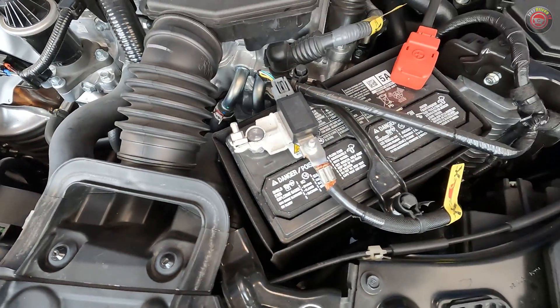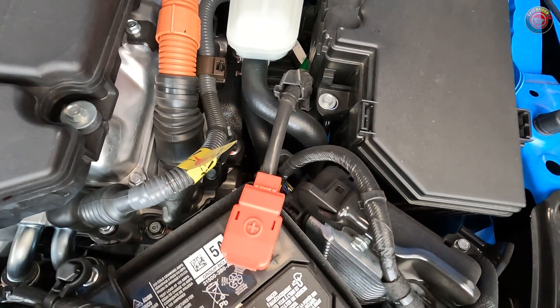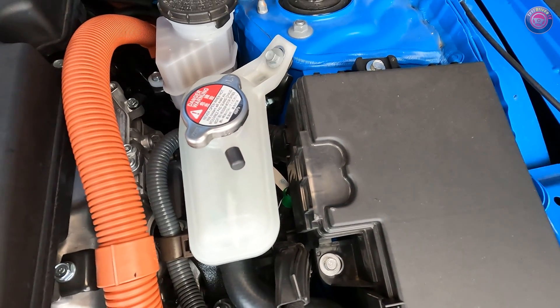The 12-volt battery is found at the driver's side front of the engine bay, with the main engine control computer found just behind it. The main consumer-grade fuse box is located further back against the shock tower, and a handy fuse removal tool is provided inside.